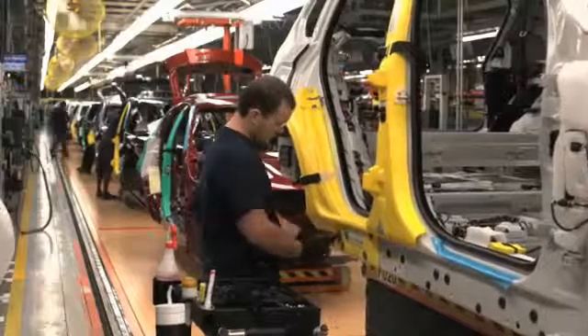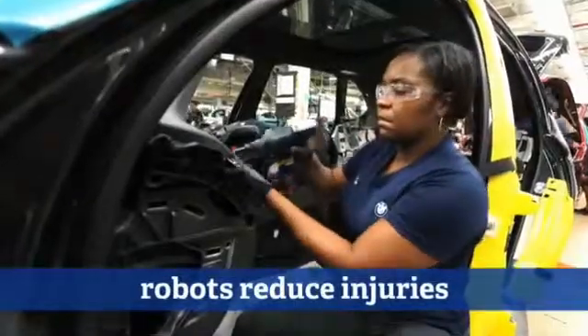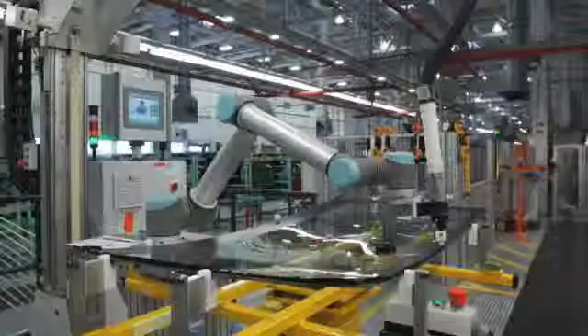We do have plans for more collaborative robots. We are looking at operations that have negative ergonomic impacts. This would help us reduce thumb and wrist injuries. We've also successfully integrated a collaborative robot as the backup to our glass gluing station.